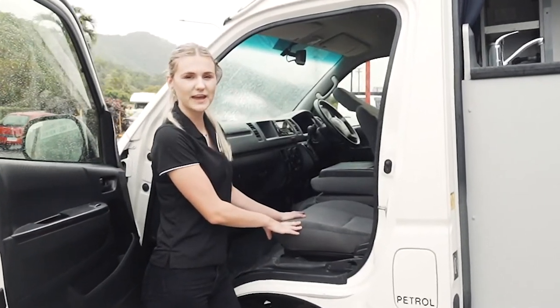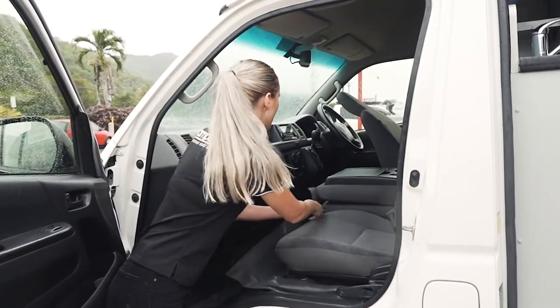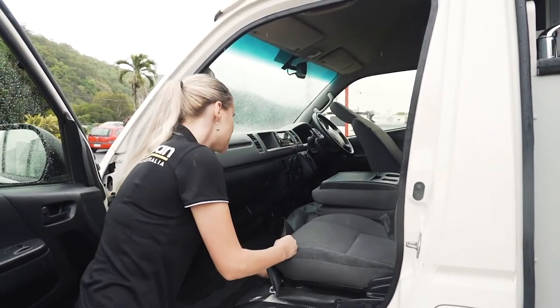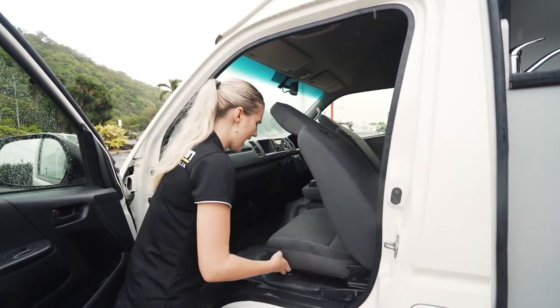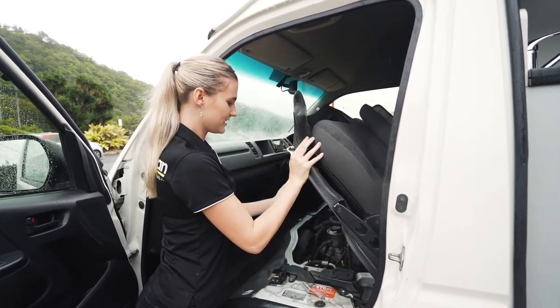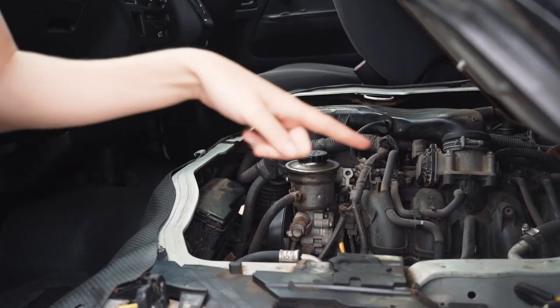To find the oil, which is located underneath the passenger seat, you need to lift up the flooring, undo the buckle which is in the middle, press this little yellow lever to the side, fold the seat down and lift it up. Underneath here you have the dipstick, the engine oil, your power steering fluid and your battery.